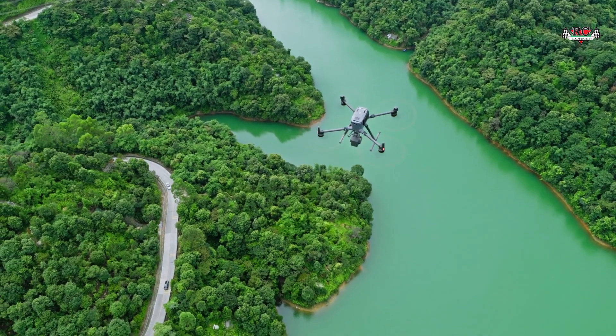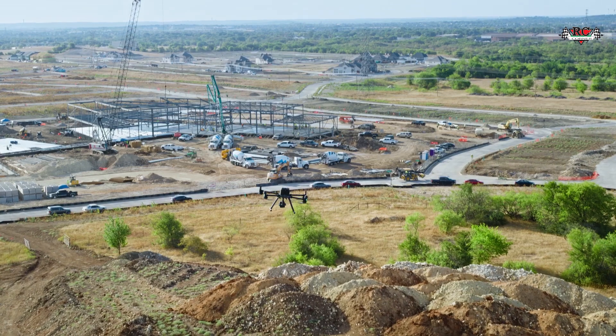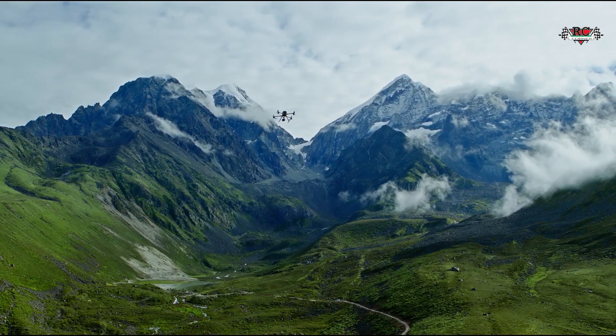Overall, the L2 is an excellent choice for a variety of applications. Its improved efficiency, accuracy, and range make it a significant upgrade over its predecessor. With the enhanced LiDAR module and RGB camera, the L2 is an capable sensor for capturing high-precision, dual-spatial data. That's all for today — hope you liked the video. If you have any questions, feel free to comment below. Thank you for watching.